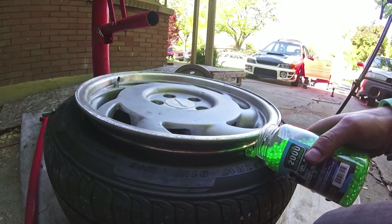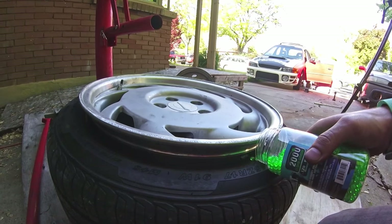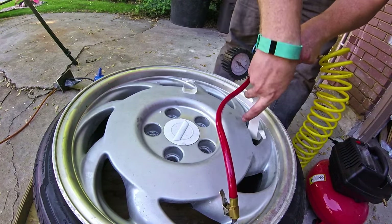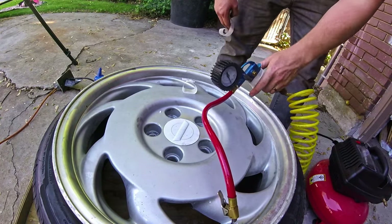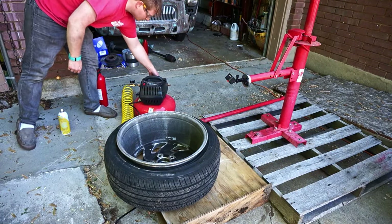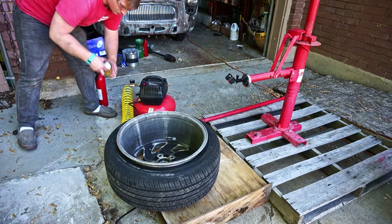I decided to use Airsoft BBs. I found a lot of good feedback about using BBs to balance rims on a few four-wheeling forums, so I decided to try it myself. I found a chart online that says I need about 4 ounces in each tire, so I figured out how many BBs that translated into and put them in.